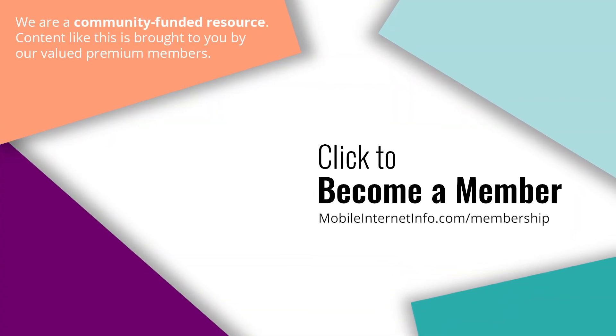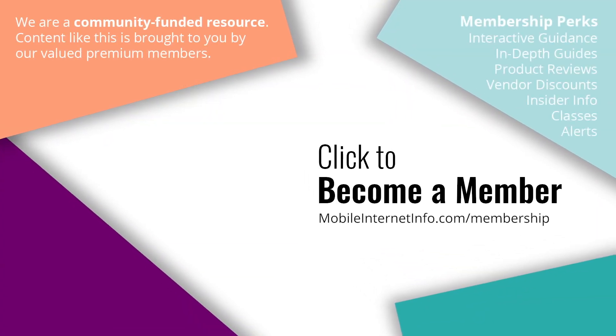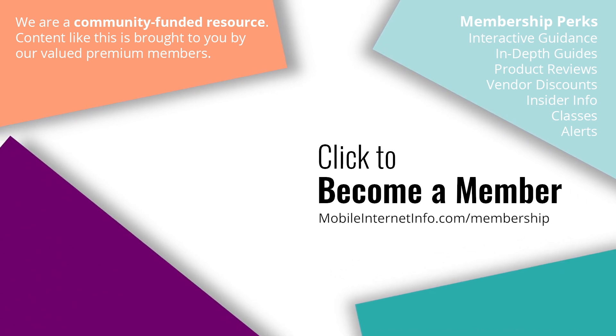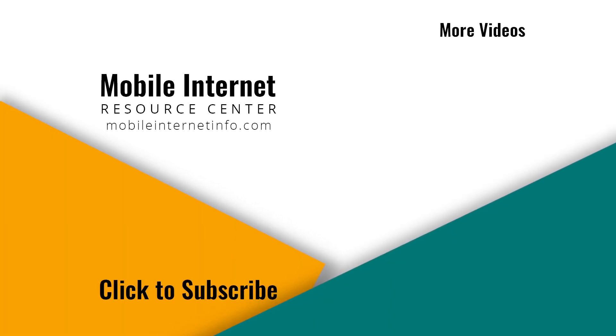These videos are brought to you by our premium members, our mobile internet aficionados, who make it possible for us to track this news and create these videos. If you like this video, please give it a thumbs up, leave a comment, subscribe to our channel, or better yet, consider becoming a member yourself.